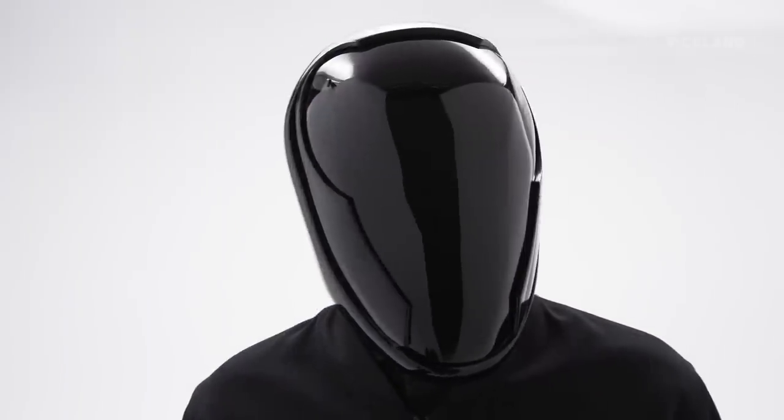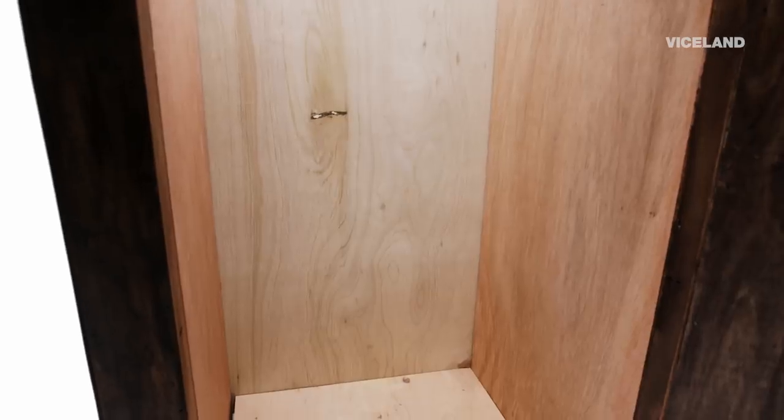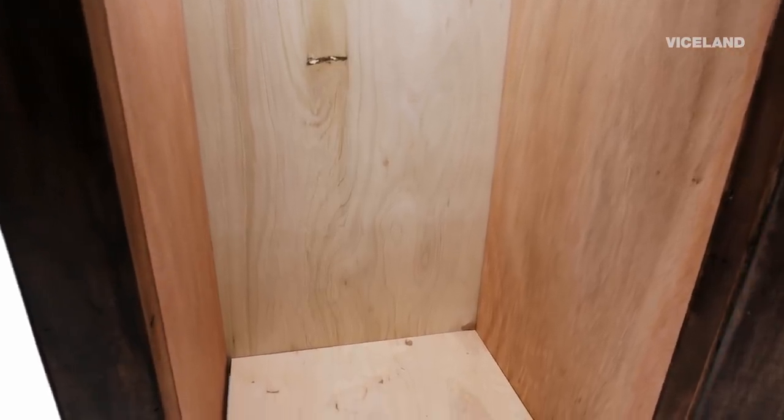Based on the subjects' preliminary responses, the orgone accumulator is having an impact. Next, I send a group into the fake accumulator. One subject felt very claustrophobic and hot, another felt really anxious, and a third didn't really feel much.